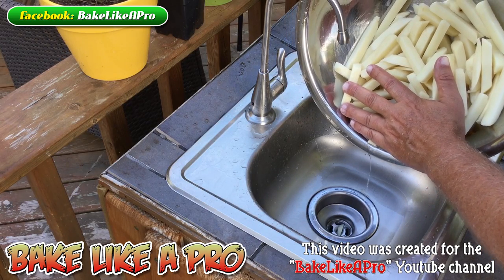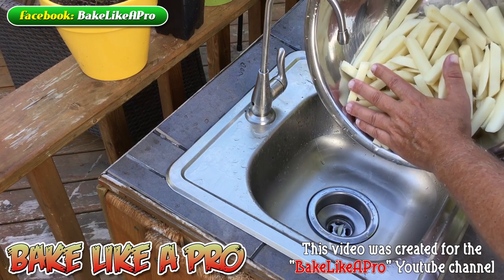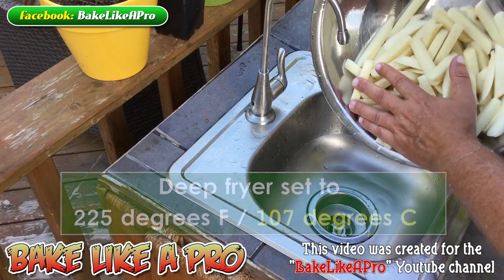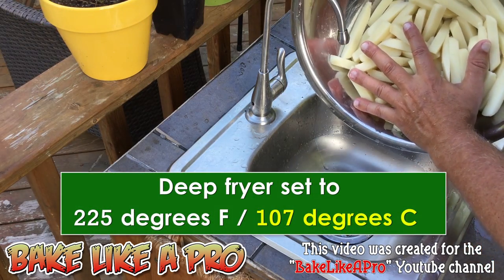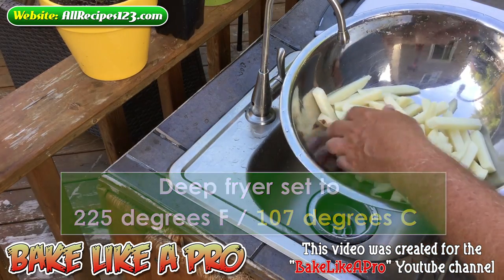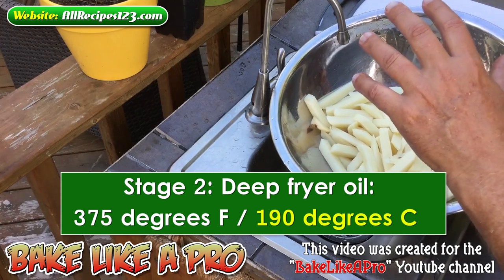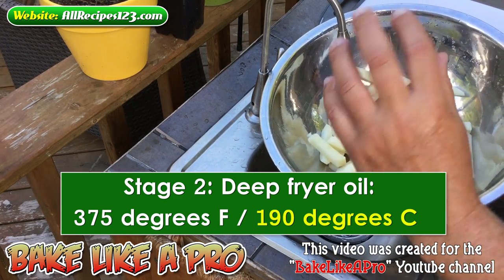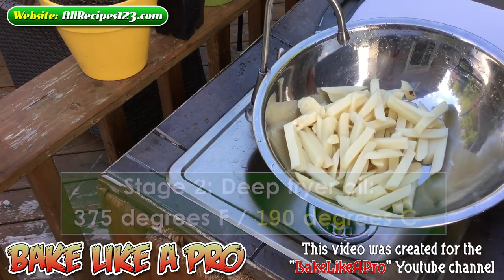I do have my fryer ready for the first stage — this is going to be kind of like the first little cook, because we're going to do two fries on it. We're going to do the first one at 225 degrees Fahrenheit, which is basically just to actually cook the french fry. Then the final stage will go up to 375, where we're going to give them a blast of really high heat to get a nice crisp crunch and a nice golden color on our fries. So now we'll head over to the fryer.